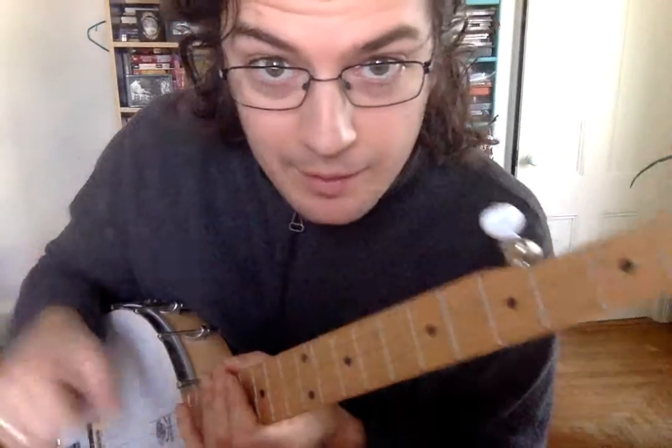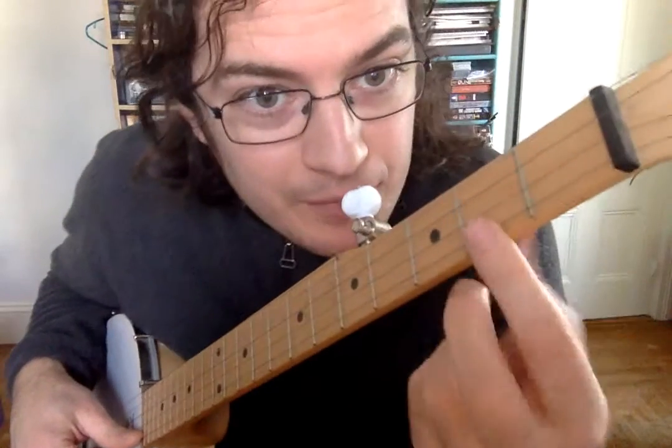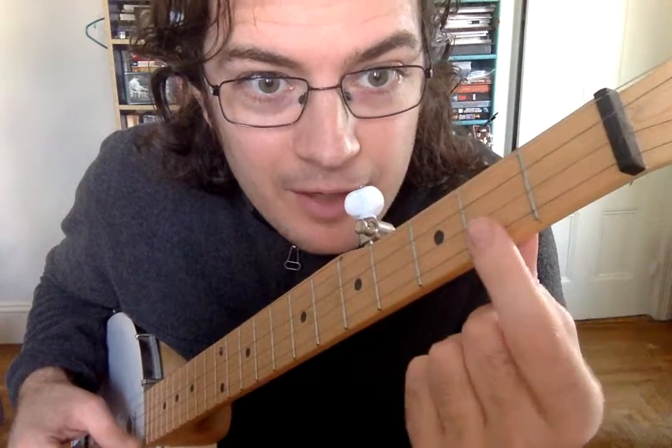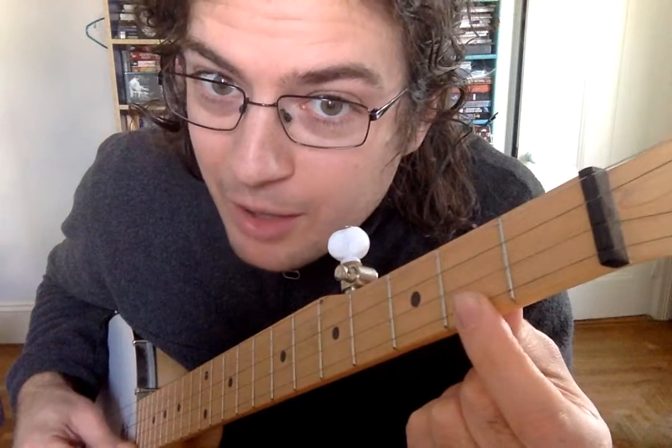Once you can do that, we're just going to do this on the very top D string. You take your left hand and press behind those frets, just like you would for a chord. Press behind the second fret. Now if you're not pressing hard enough, you're going to hear a duck.